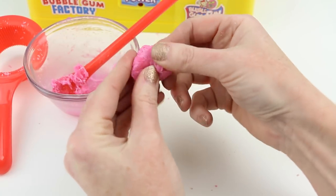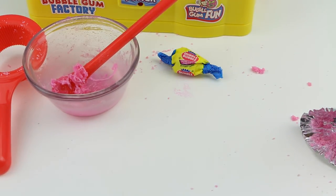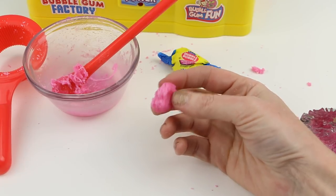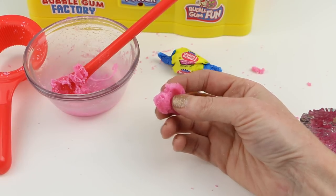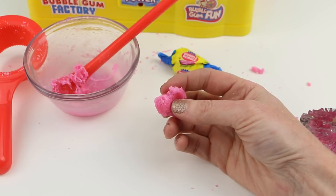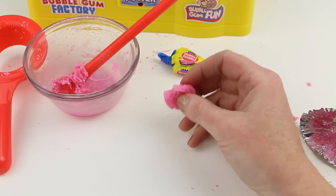All right, now I'm going to grab this other piece and chew it — after all, we need to taste it, don't we? Mmm, oh my gosh, this is really good! This tastes like the real thing, it's really super sweet. This is super super fresh bubblegum — wow, the taste of this is excellent. I give it a thumbs up!